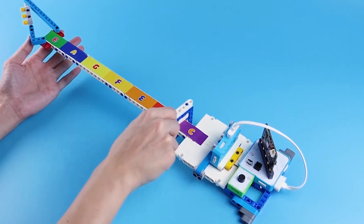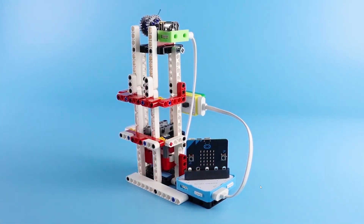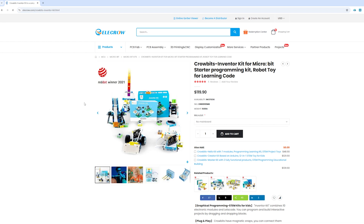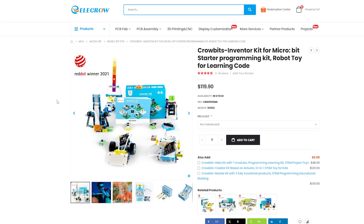Out of all the kits I looked into, this one felt like the best fit for my six-year-old daughter, so I reached out to Elle Crow and asked if they were willing to send me a kit, and they kindly did. Just to be clear, this isn't a sponsored video. They sent me the kit, but they didn't ask me to say anything. This is my honest experience as a maker, a teacher, and a dad. The kit costs around $140 with a microbit board included, or $120 if you already have one. By the end of the video, you can decide for yourself if it is worth it.